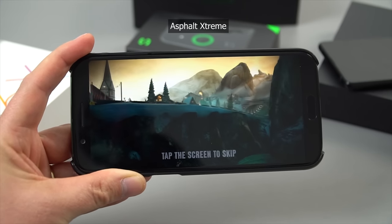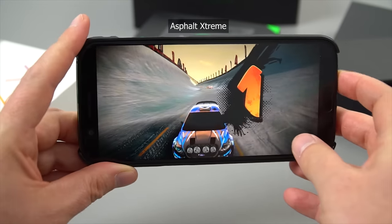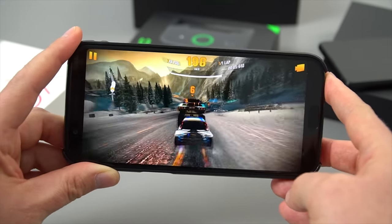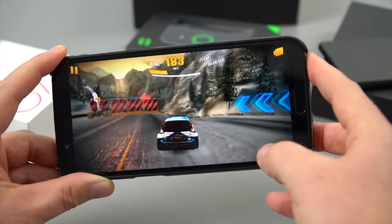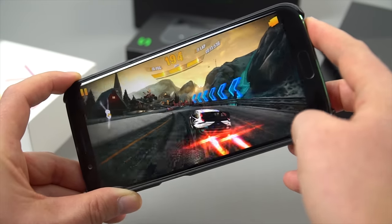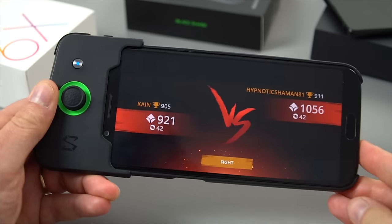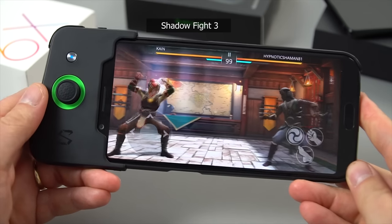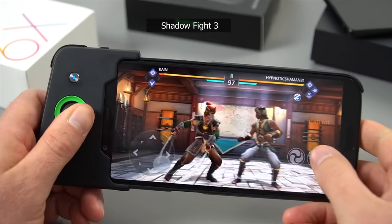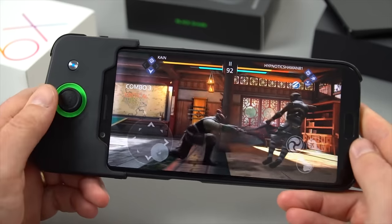This next title is Asphalt Extreme, and this one is better without a controller really — I'm going to be using the accelerometer for steering as you normally would. You can see it's running fine with a couple of little stutters here and there. This title here now is Shadow Fight 3 — really good looking game. With the joystick it seems to be a little bit easier to control in fact.